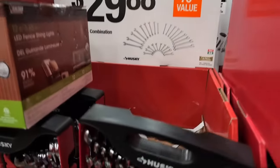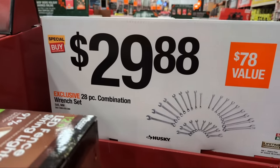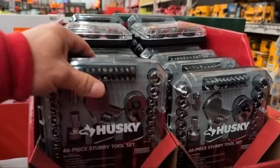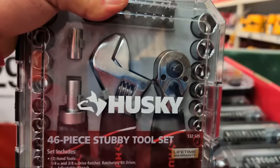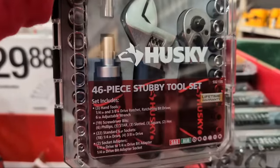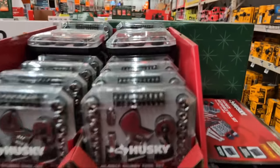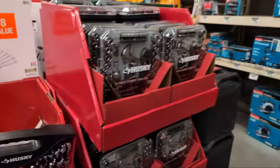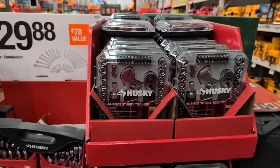At $29.88 for this 28-piece combination wrench set from Husky - no ratcheting box end here but you're getting more wrenches. They have these cute little kits everybody's got in their truck. At $46.88 you get a little adjustable wrench, a stubby ratchet, and a drive for specialty bits. Let me check the price on this one - I'll say $25 - what do you think in the chat?